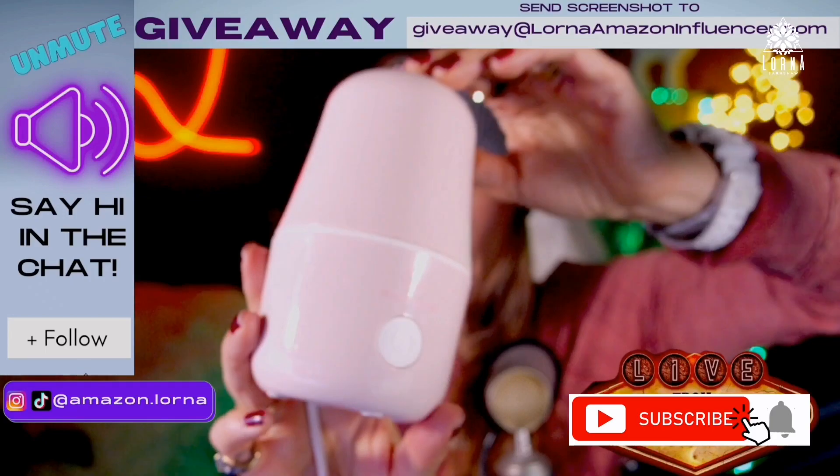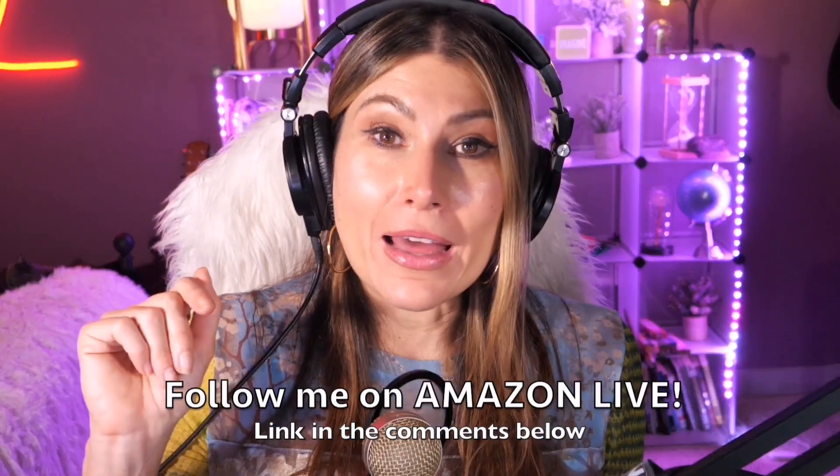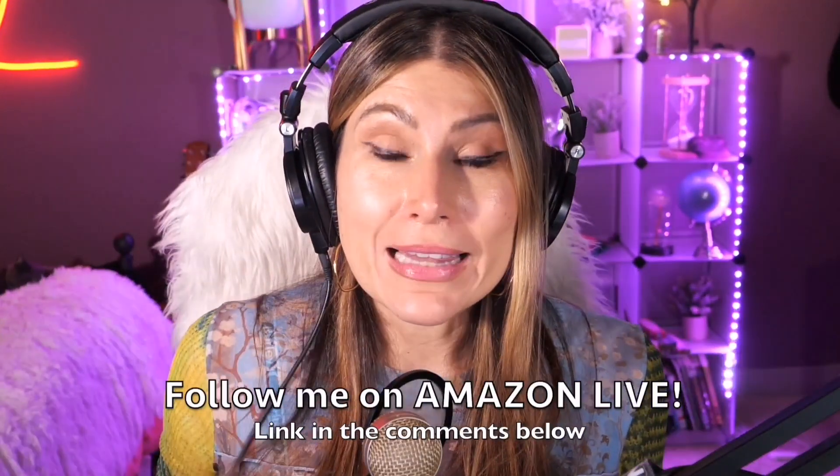Thank you so much for watching! I'm Lorna, and on this channel I post short video reviews of Amazon products you might be looking into or wondering whether to buy. I'm curating them directly from my Amazon Live channel. Make sure you subscribe, turn on notifications, and you'll be able to participate in my giveaways here on YouTube and on my Amazon Live daily streams. You can find the link in the comment section below — thank you so much, and see you soon!